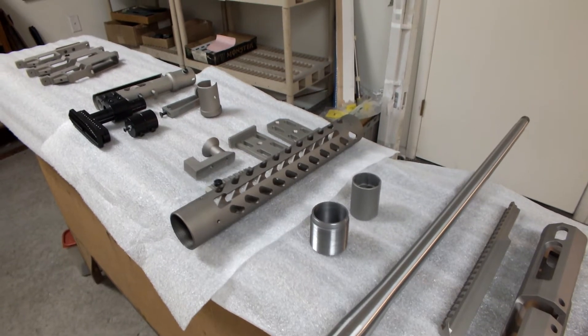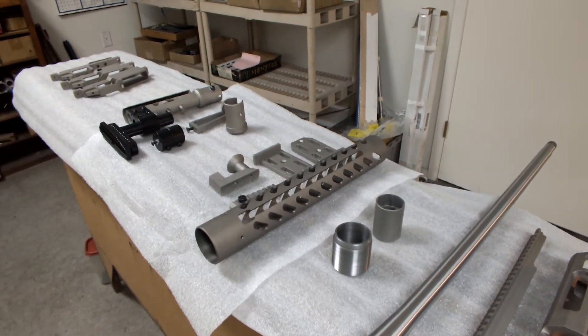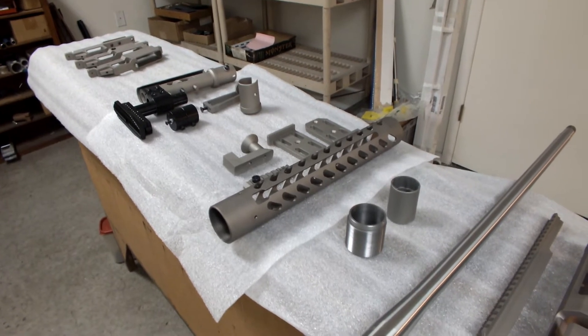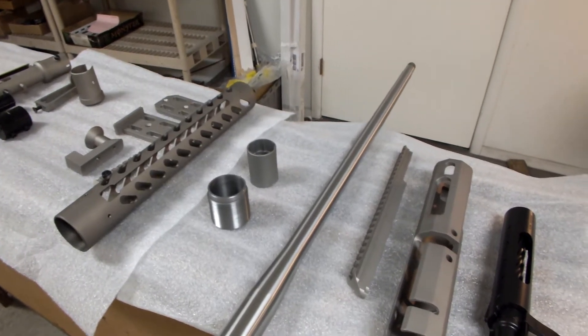Hey guys, it's Gary Alisio, Competition Machine. I'll shoot a little video of the Universal Match Rifle. I've got all the parts laid out here to show you what some of the options are that are available and how you can configure it.